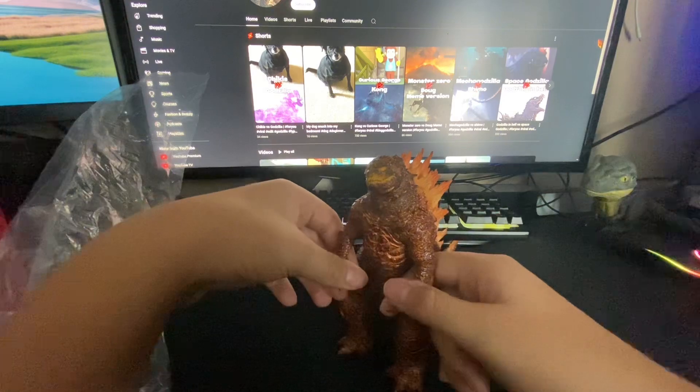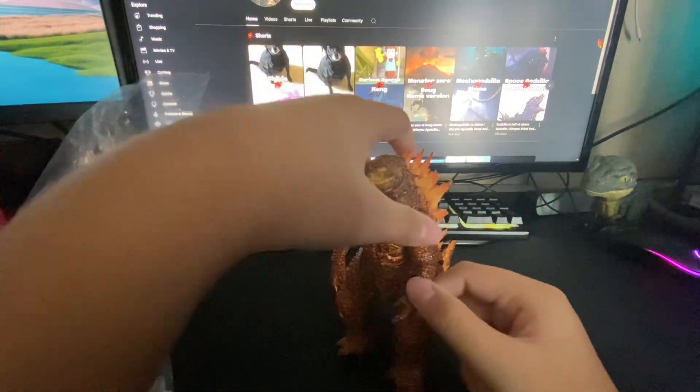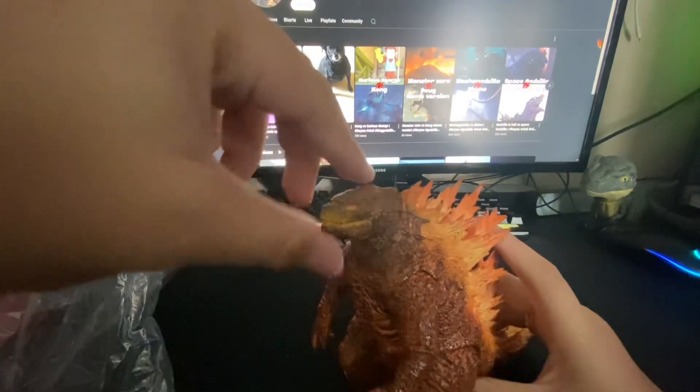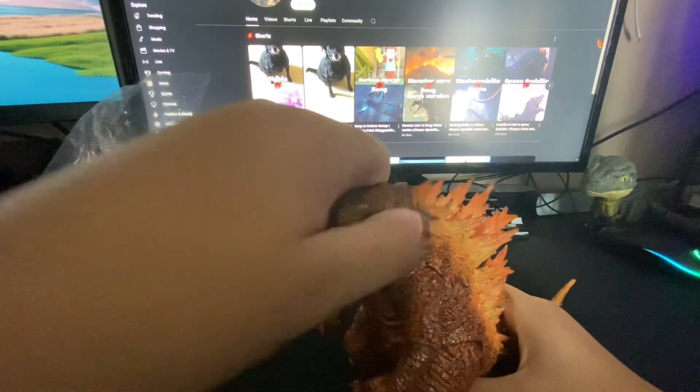I don't like how they named it Burning even though it's Thermo. I guess we'll get past that. Anyway, the detail on this is crazy. You can move its head and can move—